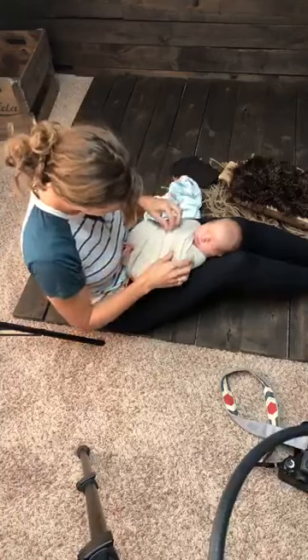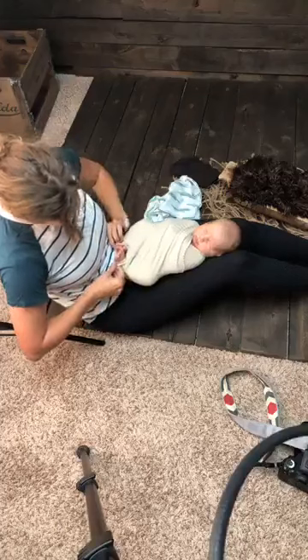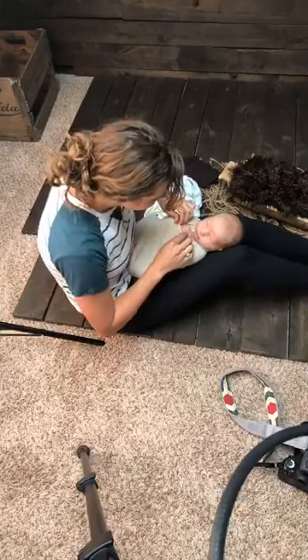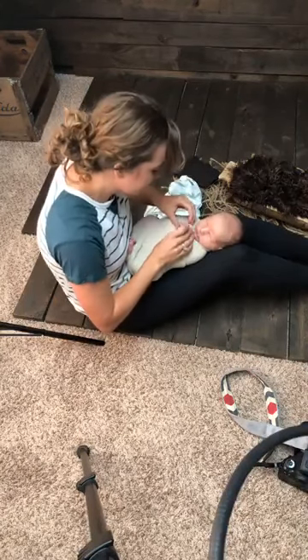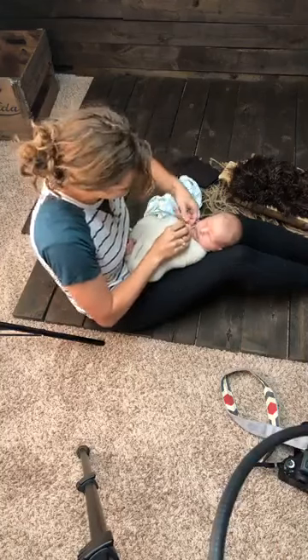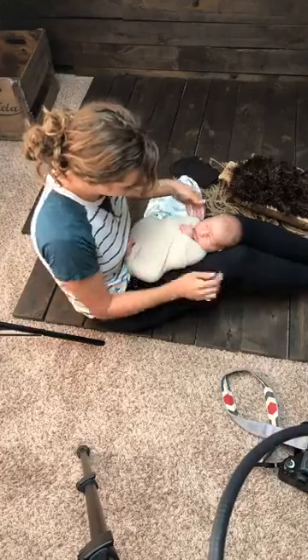That's pretty much done. Now I'm just doing all the little details. This part crunched up so I want to see the toes a little bit better, so I'll fold that down. Then I'll get his little hands out — I'm actually going to leave one in because he kind of likes to be cuddly, so just one hand out right there.